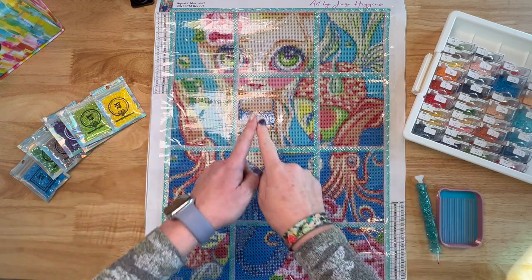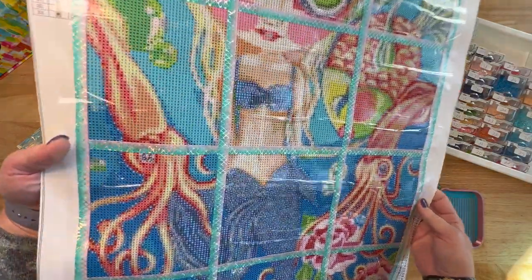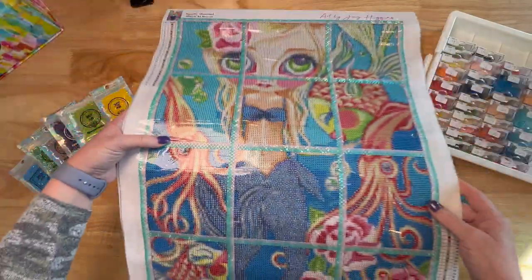I have mermaid washi tape from Simply Gilded — it was gifted to me by Sandra West, so I've been dying to use this.